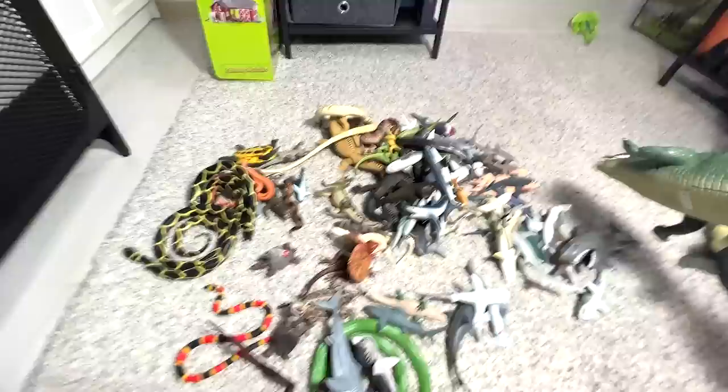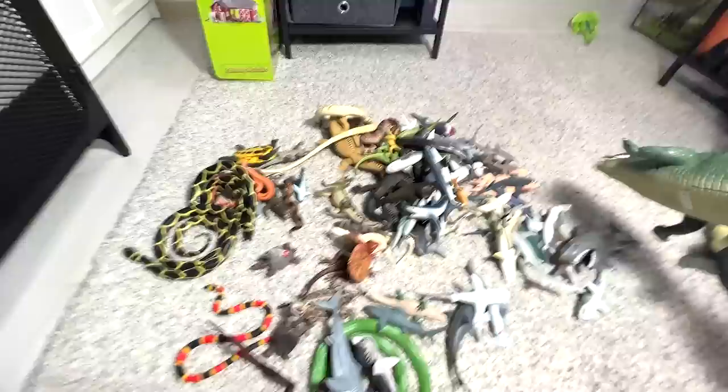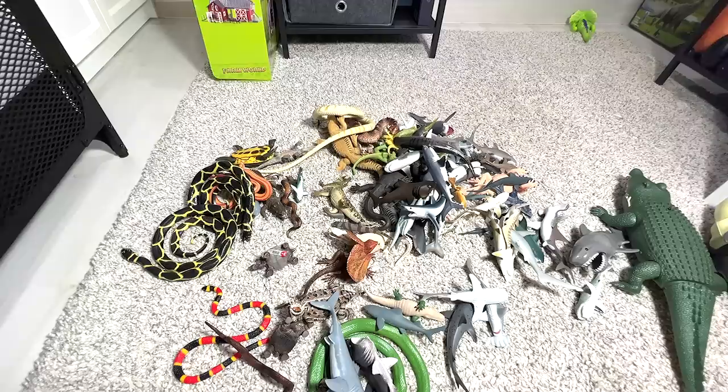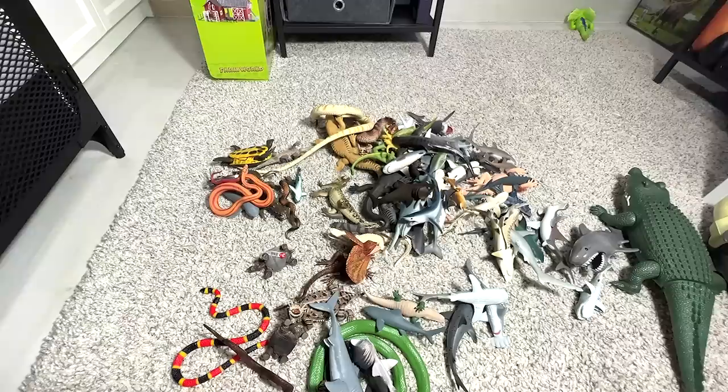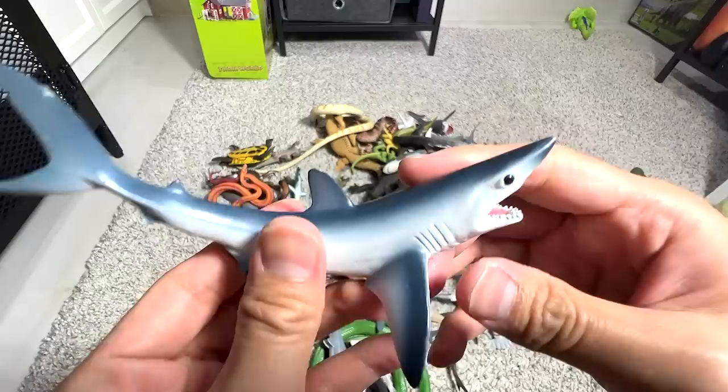Pretty cool remote control crocodile. Maybe I can do an electronic reptiles collection video really soon. And here we have two coil black snakes. Next, another great white — beautiful. Another hammerhead shark. This is known as a short fin mako shark. We got this figure last year.